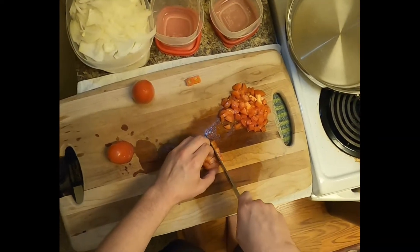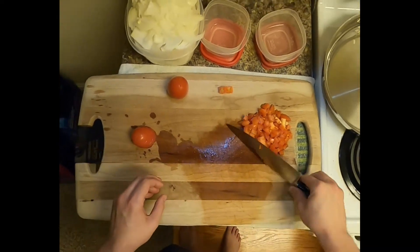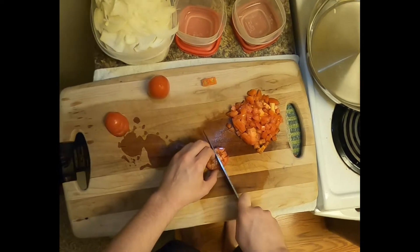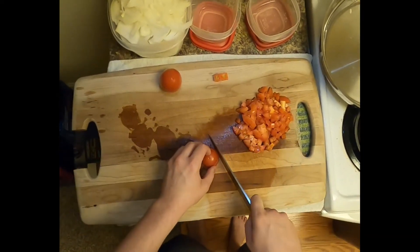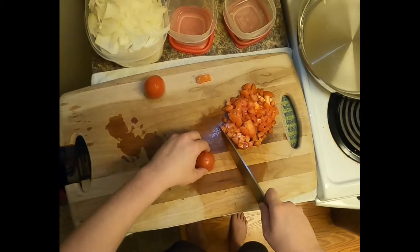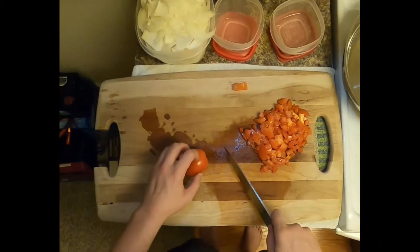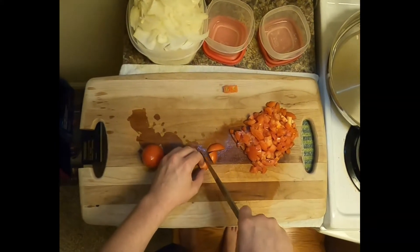I know some people can actually do salad without dressing, but I am not one of those people. So it's good to get your greens, but it's definitely not the healthiest option out there. Anyway, I do actually have some bacon so I'm gonna do some BLTs. I also have some turkey so I might just do some turkey clubs.